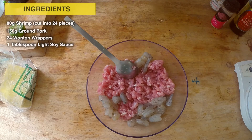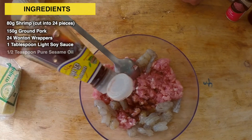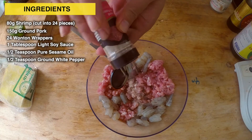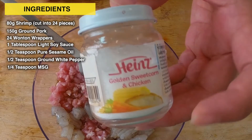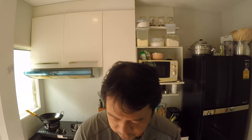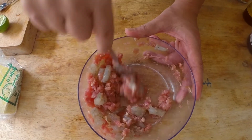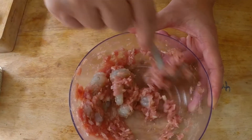I'm adding a tablespoon of light soy sauce, half a teaspoon of pure sesame oil, and one large dash of ground white pepper. This is a jar of MSG — not baby food — just a quarter teaspoon. You can also use chicken seasoning powder or pork seasoning powder, which is just basically well-disguised MSG. Mix this until the pork and the shrimp looks like a paste — it should take about a couple of minutes of mixing to get to that point.